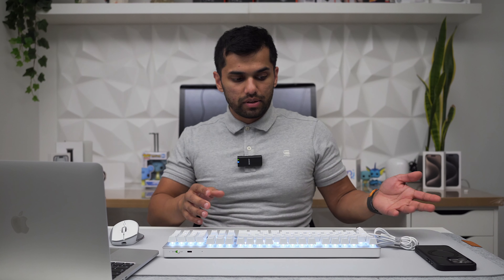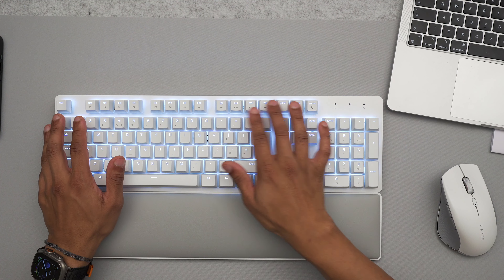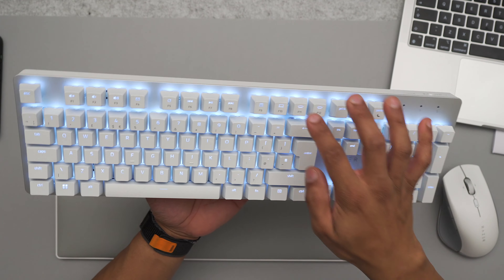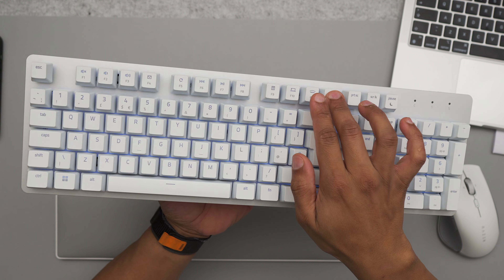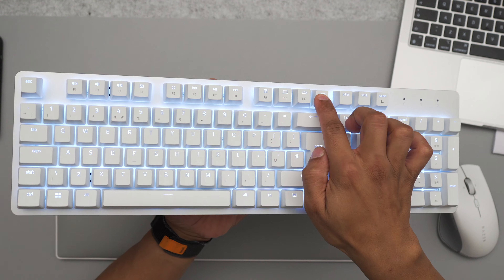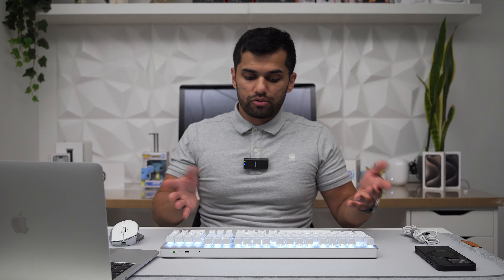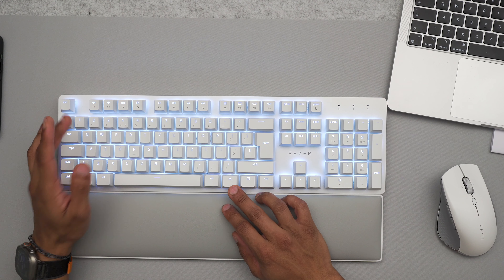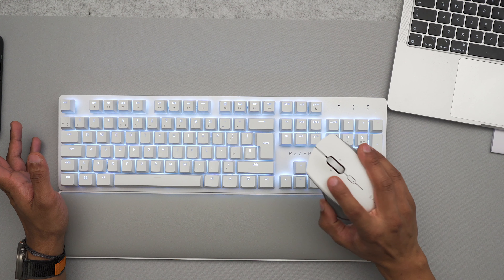I've got everything set up and played around with it — it works really well. I'm pretty happy. All the features work on the Mac: volume switches, media switches, screen brightness all work great. The keyboard backlighting is adjustable and gets really bright. The Windows key functions as the Command key, so everything works fine. Pairing was simple — FN1 for the first device, FN2 for the second, FN3 for the third. Same for the mouse; pairing via the button on the bottom was straightforward.